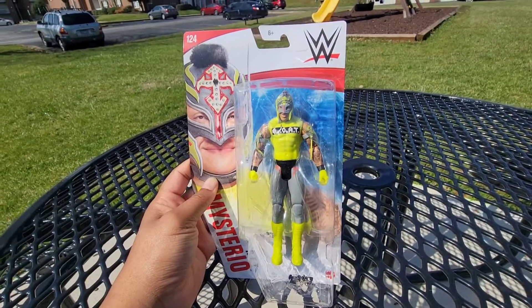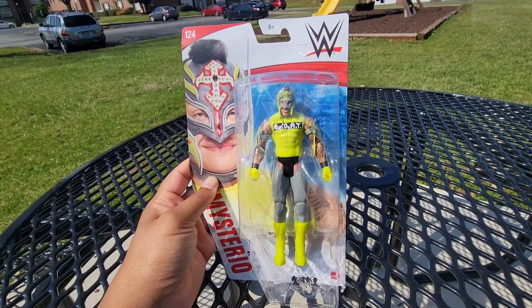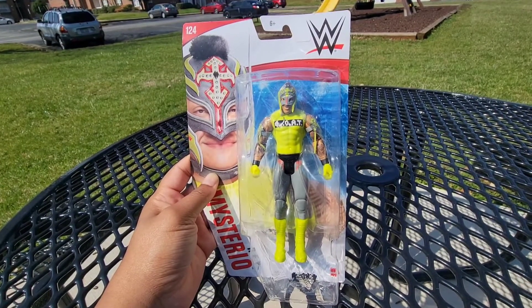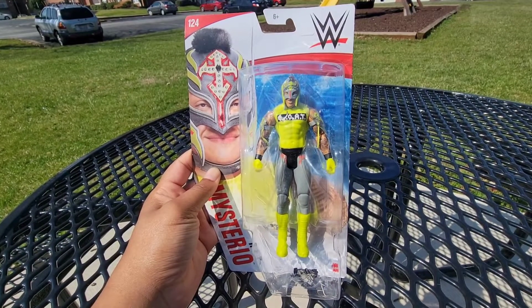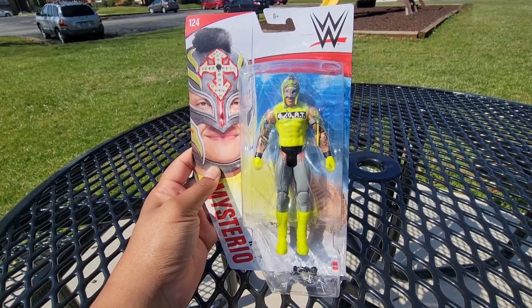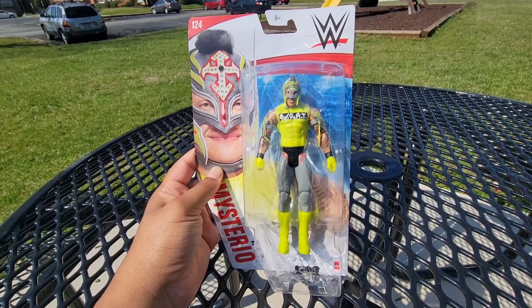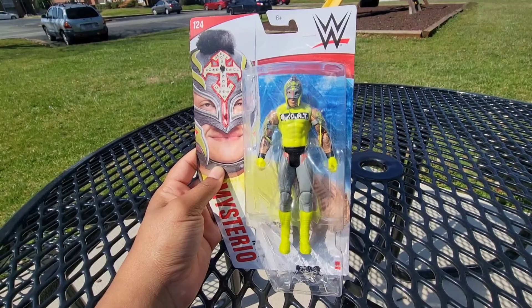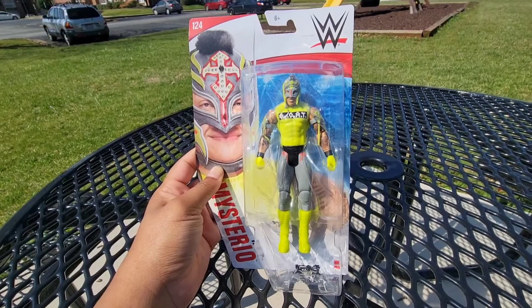Right here we have Rey Mysterio's Series 124 basic figure. I was looking for this figure for quite a while and finally came across it about a month ago at a Walmart in the Eden area, so I was extremely glad to find this one. I'm a huge Mysterio fan, and his basics are always some of the best looking ones. I love basic figures anyway, so we're going to get into it.